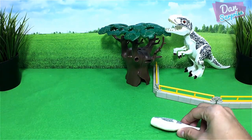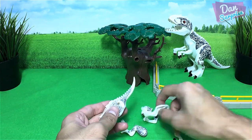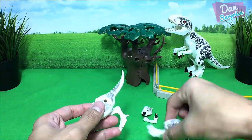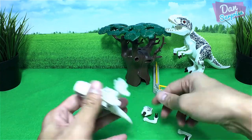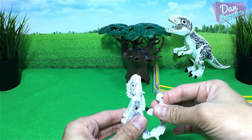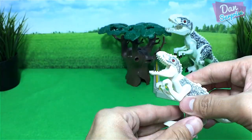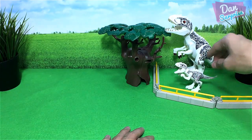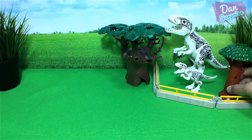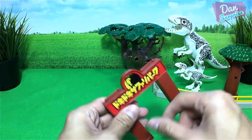Next I'm gonna build a baby Indominus Rex to accompany this adult Indominus Rex. This is also a Lego bootleg figurine — bootleg means it is not an original Lego minifigure. The baby Indominus Rex looks kind of nice. This enclosure is big and spacious, so maybe we can place one more tree right over here. Looking kind of cool!